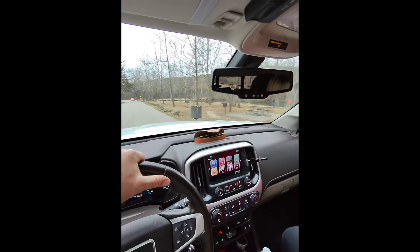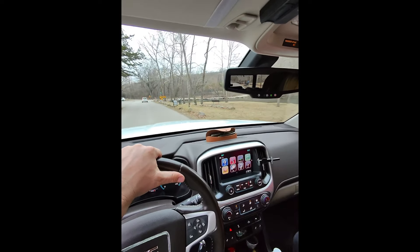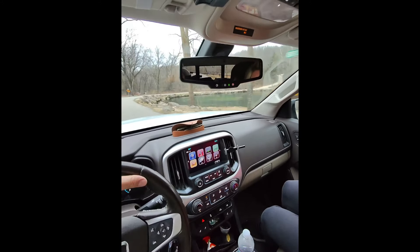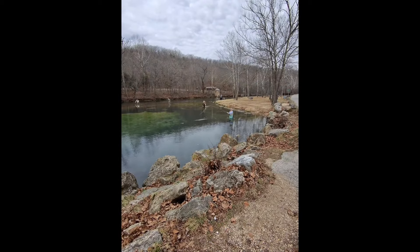We got to Bennett Spring State Park and Sheila decided she wanted to start at the spring, so we're pulling up right now. You can see it's not crowded — it's catch-and-release only season, so it generally isn't crowded. Sheila's the first one in the water, so tell us a little bit about what you're doing down here.